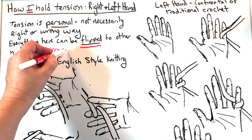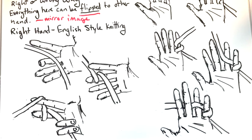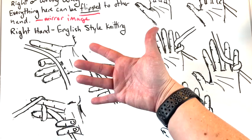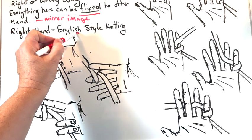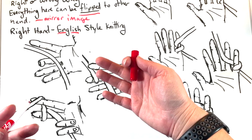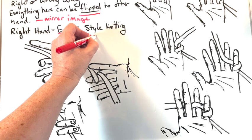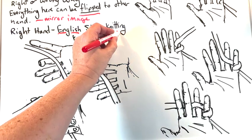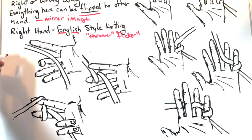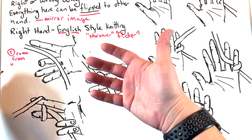Same thing with the left hand to the right hand — if you find it works for you. I'm going to color code the different steps. So the first thing I do — this is for right hand, for what I would categorize as English style knitting, holding tension with your right hand. The slang terms will say you are a thrower or a flicker. So step one is to come from behind the yarn, or from under it as I'm going to call it.